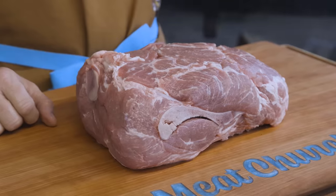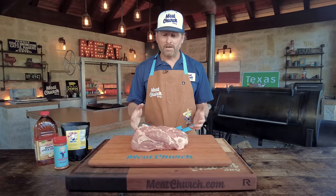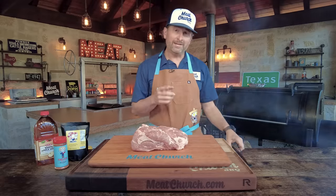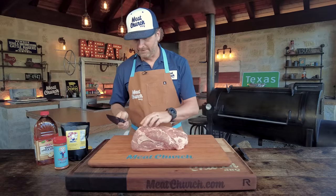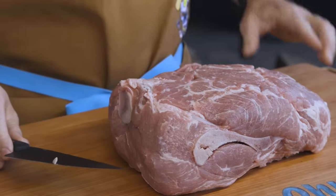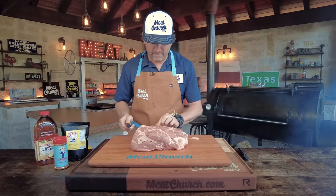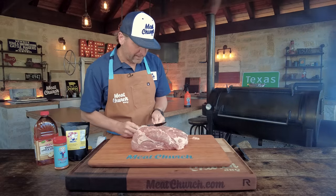This is a Prairie Fresh bone-in pork butt that we got at the grocery store — just a typical commodity, but Prairie Fresh is great. It's got beautiful marbling and it's going to be really good. We're not going to do a whole lot to it, just a little bit of trim, but we're going to inject it. Let's bust out our Montana Knife Company knife. All I'm going to do is trim off any errant fat — anywhere something's hanging off, you always want to remove that because it's just going to burn up and any excess fat isn't going to render properly.